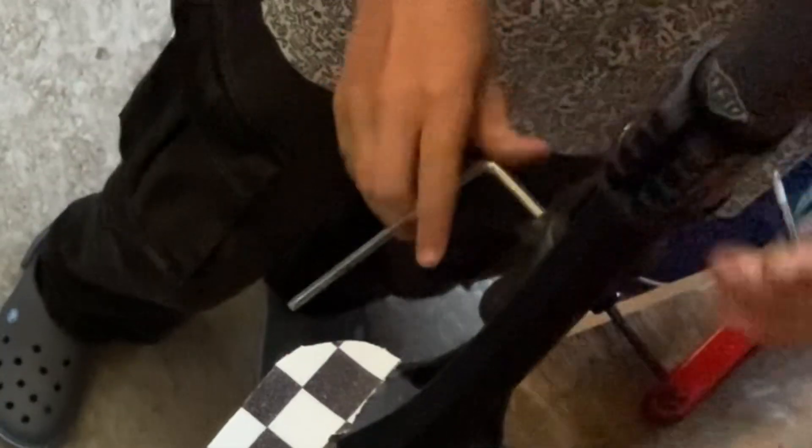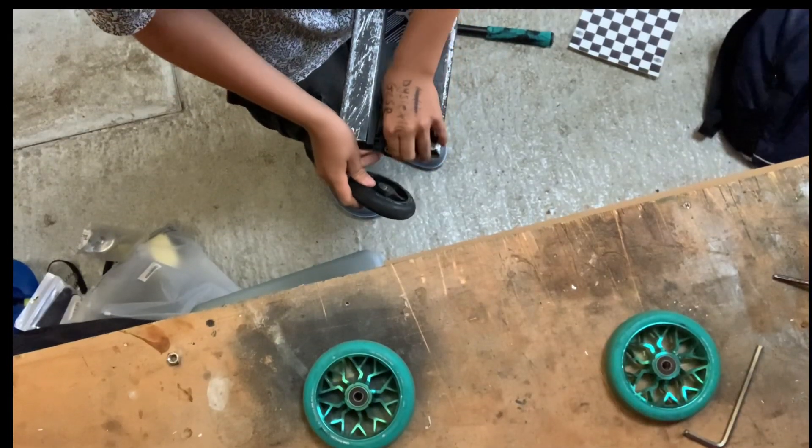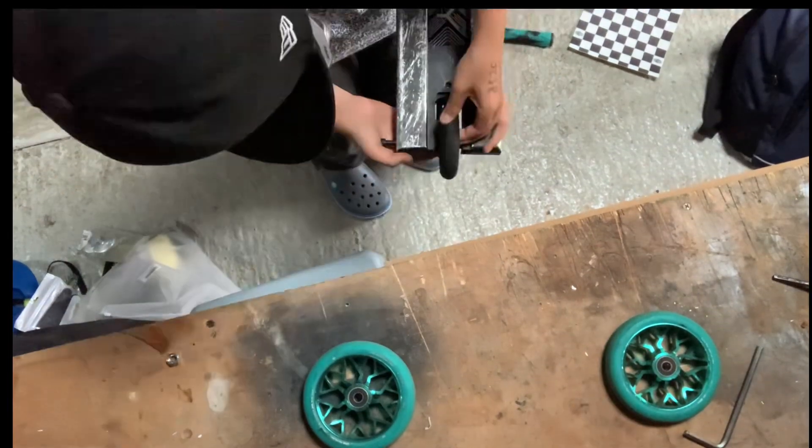I also put on the front wheel and the back. The back wheel was a bit fiddly because I had to tighten it with my foot, otherwise it wouldn't be tight enough.